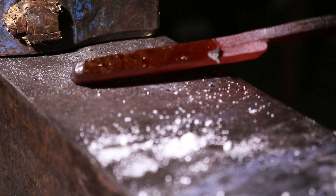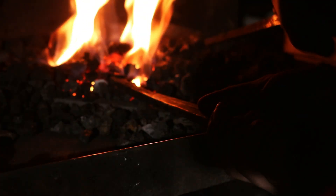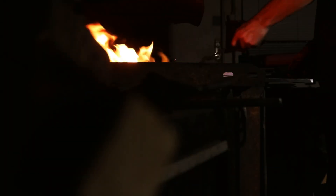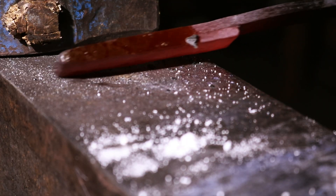Here are some common mistakes I made and how you can avoid them when forge welding. Using too much flux is just a waste of material and can actually prevent a good weld. Applying flux too early — wait for that bright orange color, otherwise the flux might not stick. Not getting the metal hot enough: if you use flux to clean the surface and it isn't melting and flowing, your metal simply isn't hot enough.